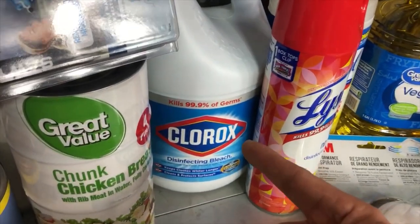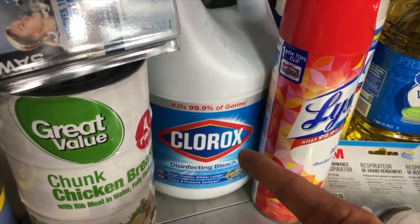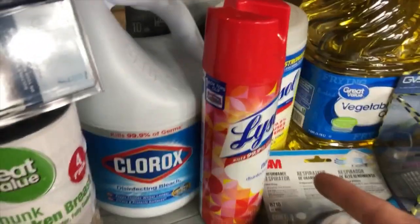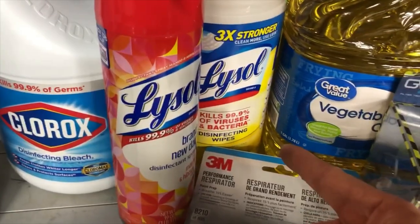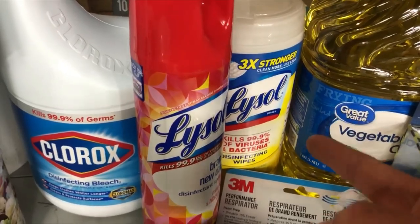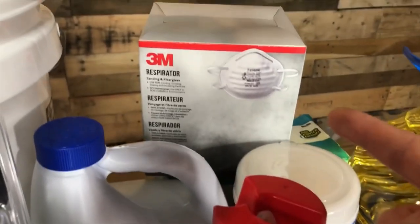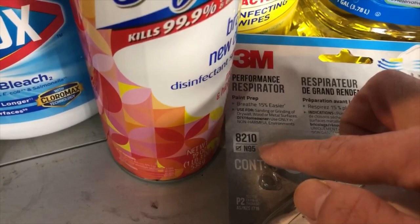For cleaning supplies, I've got cheap disinfectant chemicals that kill 99.9% of germs. Bleach is a couple of dollars for a whole gallon. Lysol kills viruses and bacteria — including coronavirus. These are essential supplies for keeping your environment clean.